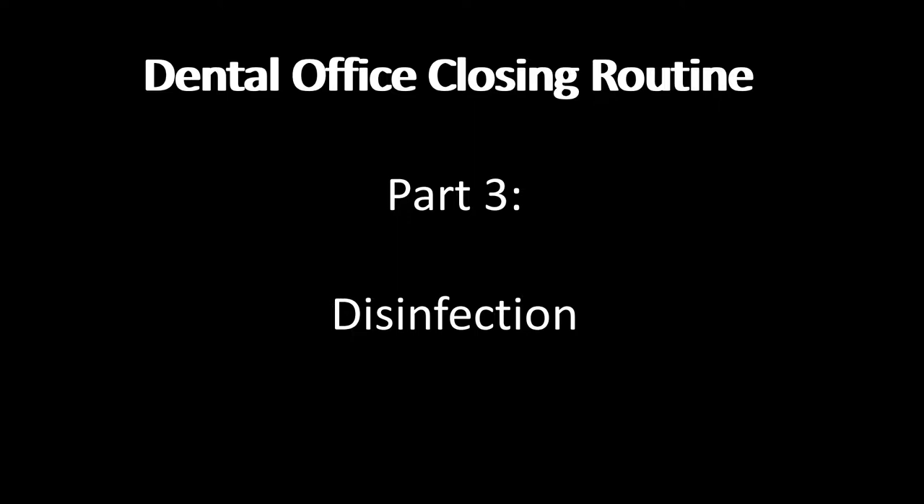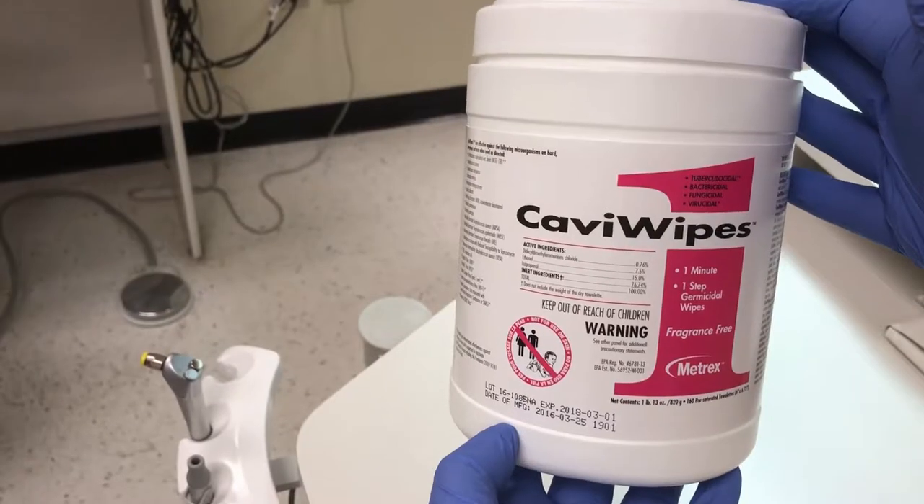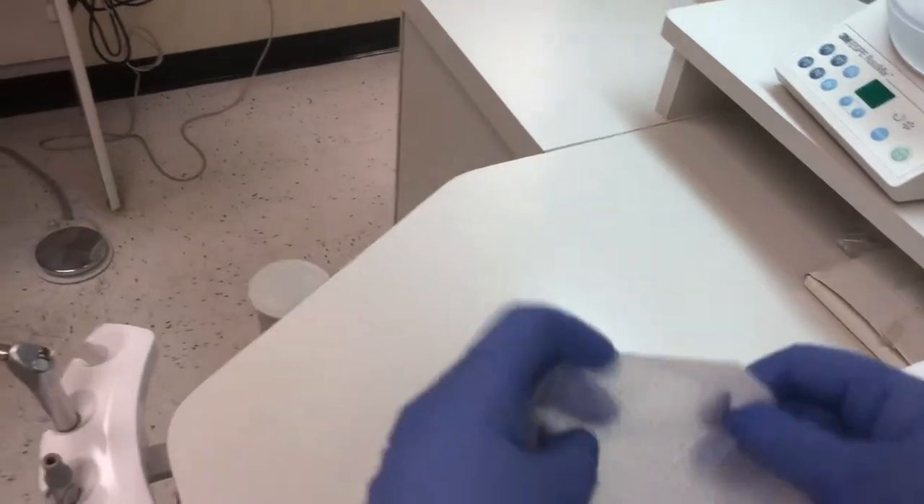After completing the first two parts of the dental office closing routine, we are ready to do the third step, which is disinfection. First, change into a new pair of gloves. Second, select your disinfectant of choice. Here I have a pre-moistened cabiwipe.